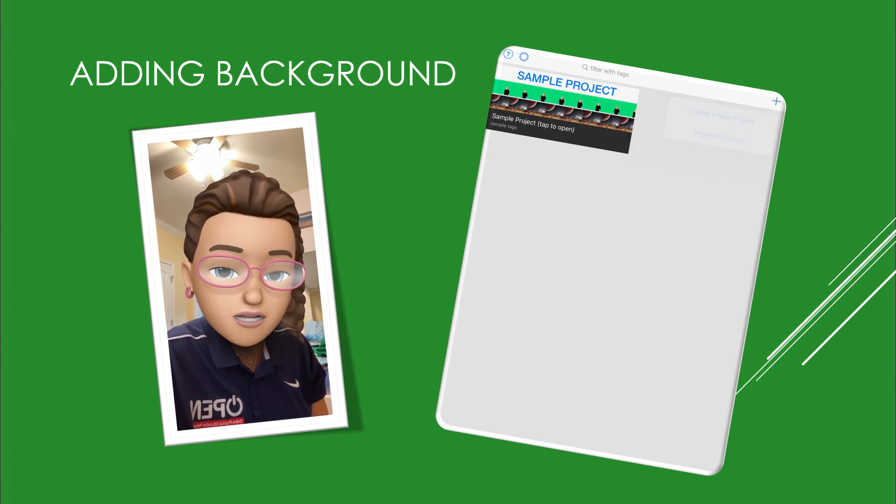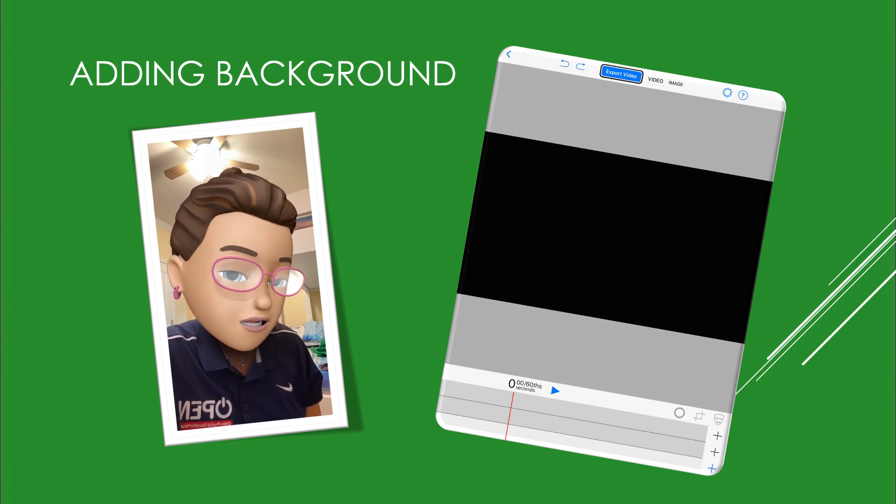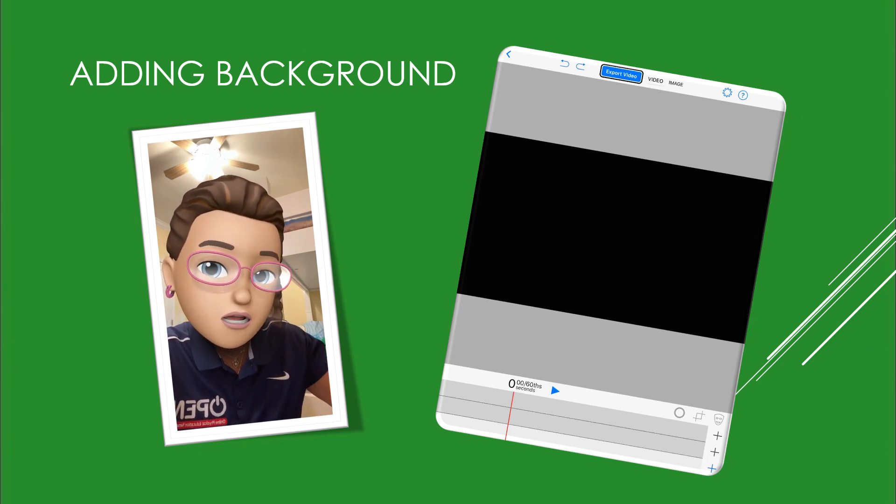Your new project pops up, and down the bottom is where you're going to begin. You'll see that there are three plus signs along the right-hand side and there is a timeline along the bottom.